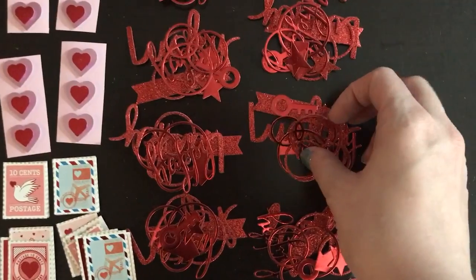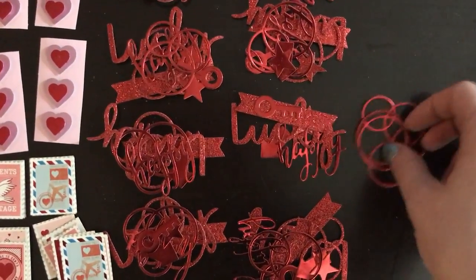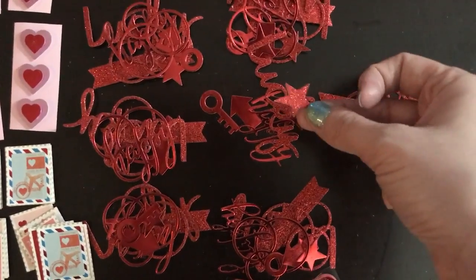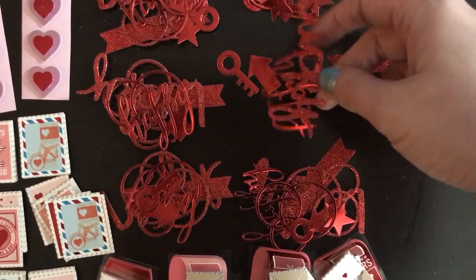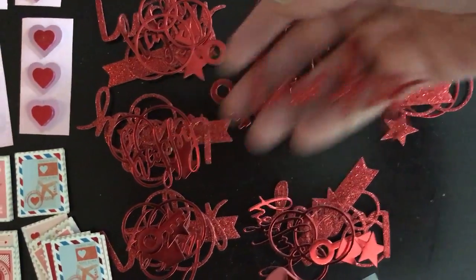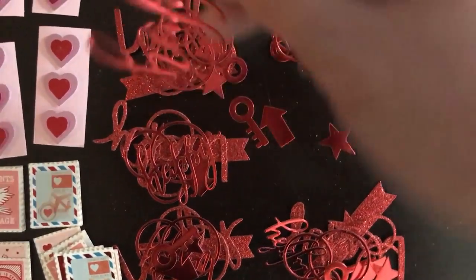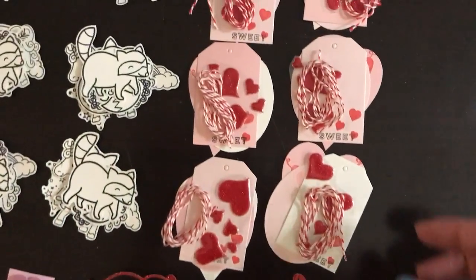These are dimensional stickers — envelopes and mailboxes — and three of those will go in each one. Up here are some things that I die cut using random dies that I had. I used glitter paper and foil paper and did these circles, which I think are really fun to layer. There's a key in there, a little banner, stars in both glitter and solid. And then there's 'lucky' in glitter and 'happy' written in foil.